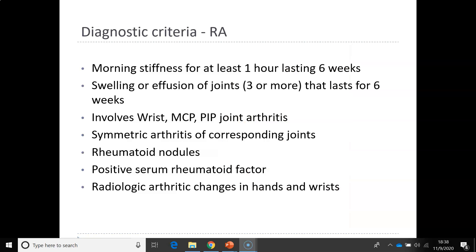Diagnostic criteria for rheumatoid arthritis include morning stiffness for at least one hour lasting six weeks. Remember, with osteoarthritis they may have some morning stiffness but it only lasts 30 minutes — with rheumatoid arthritis it must last at least one hour. They also have swelling and effusion of three or more joints lasting greater than six weeks.